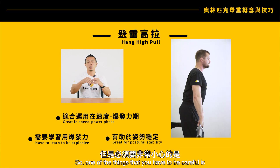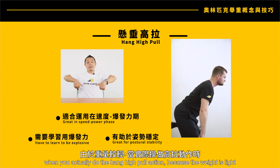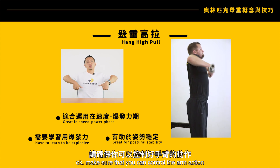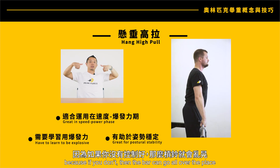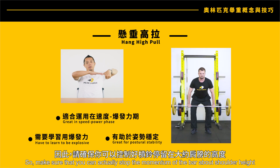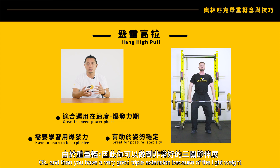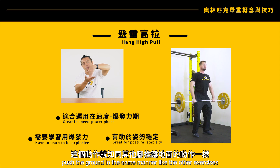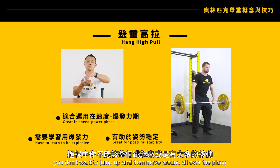You have to do the triple extension very quickly, and then the bar comes up very quickly. One thing to be careful about with the hang high pull is that because the weight is light, you have to control the arm action — otherwise the bar can go all over the place. Make sure you stop the momentum of the bar at about shoulder height, and achieve a good triple extension. Like other exercises, you're trying to push the ground and control the movement rather than jumping around.